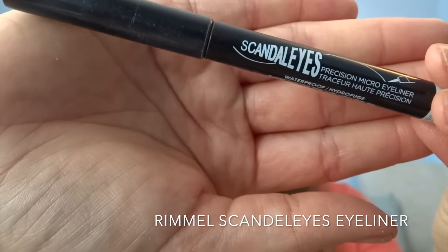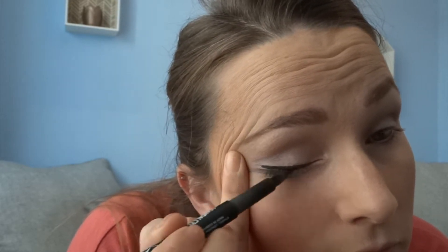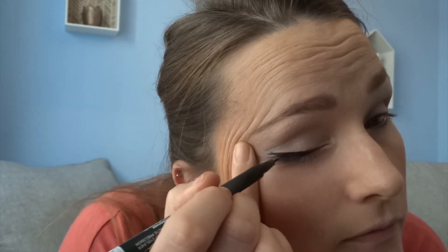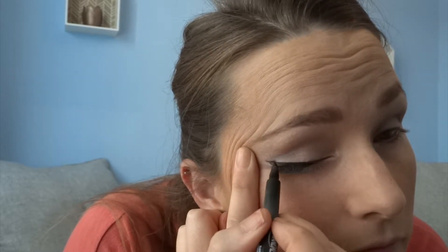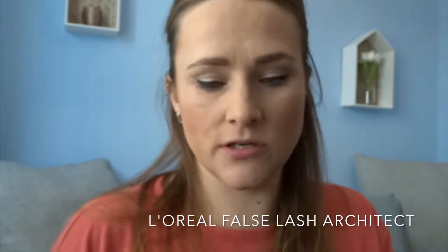And then I'm going to do my cat's eyes with the Scandal Eyes from Rimmel. And then to finish off my eye, I'll be using the False Lashes mascara, which is a four dimension effect with fibres in it and it's also waterproof — this is what the brush looks like. I'll just layer that up.